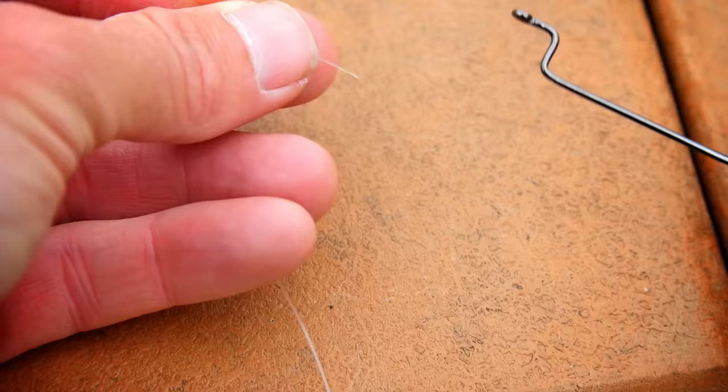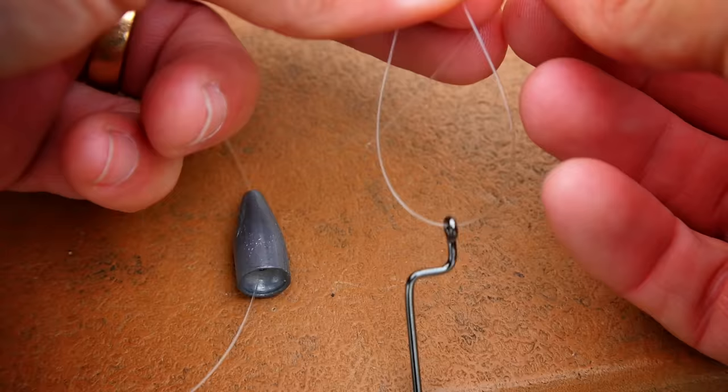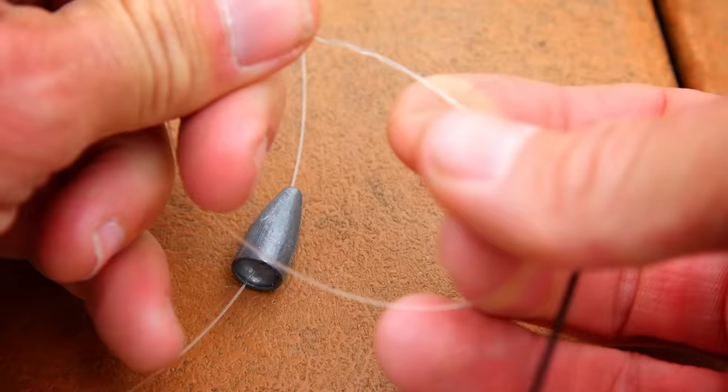Next, take your worm hook. I like to use a four or five-aught offset worm hook for most size worms. I'll use a uni knot to tie that on. Once you've tied your knot, you're ready to put your worm on.